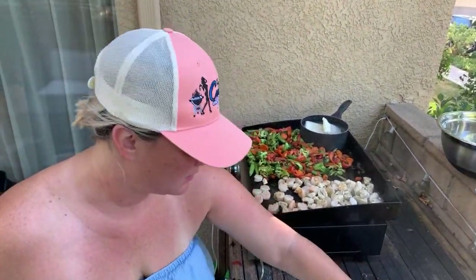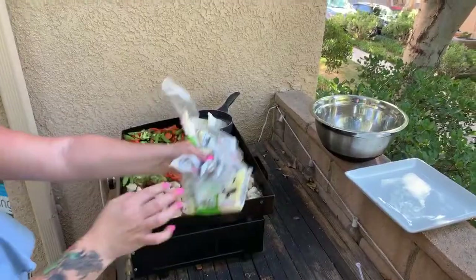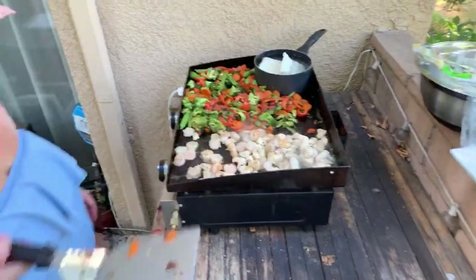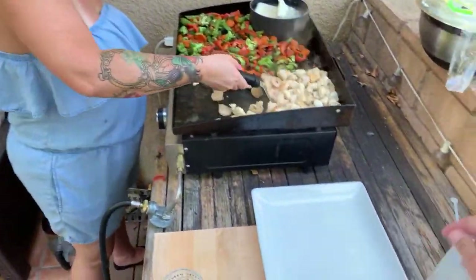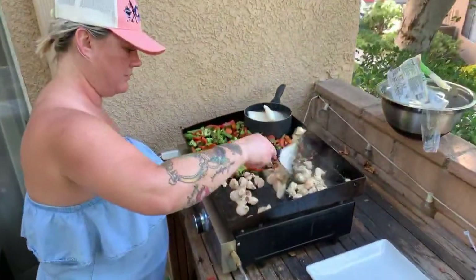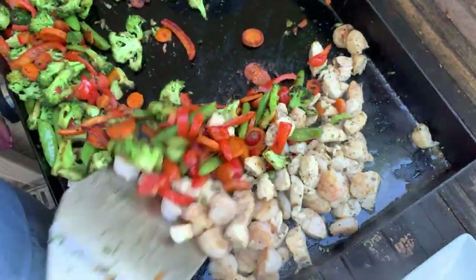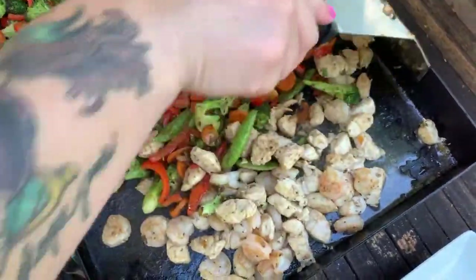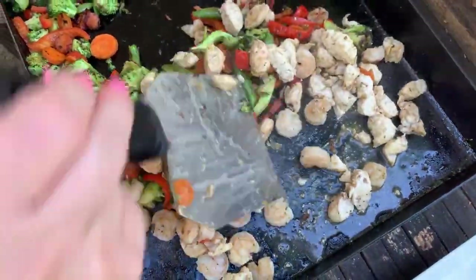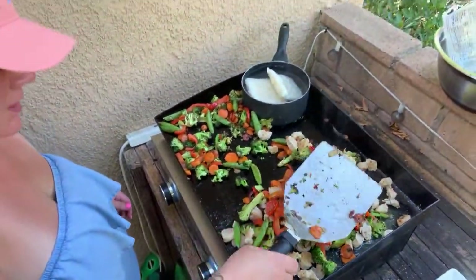Do you think the chicken and the shrimp are done? I think they're getting there — you can put them in that bowl right there. Here's your plate for your thumbnail. How's your chicken and shrimp going? Good — let's start mixing this all together.